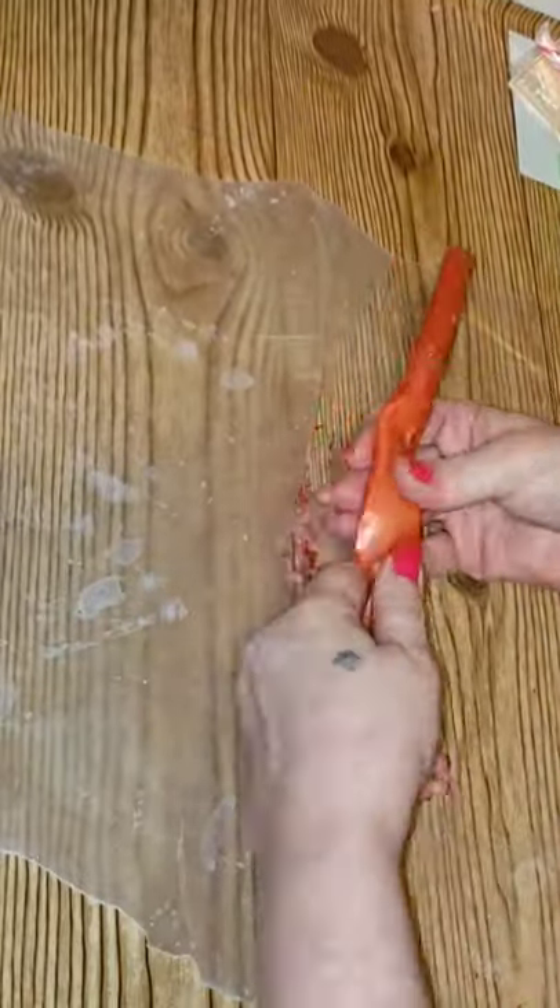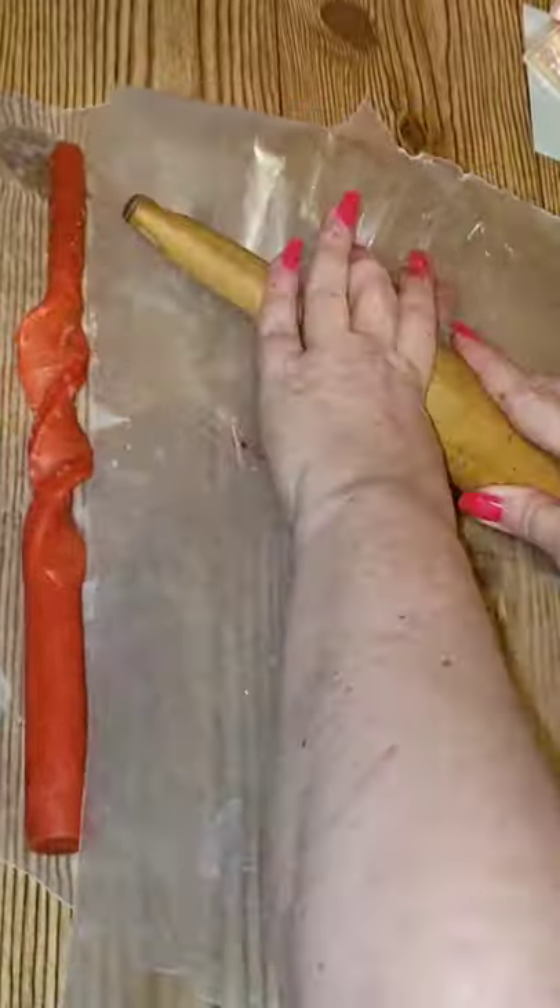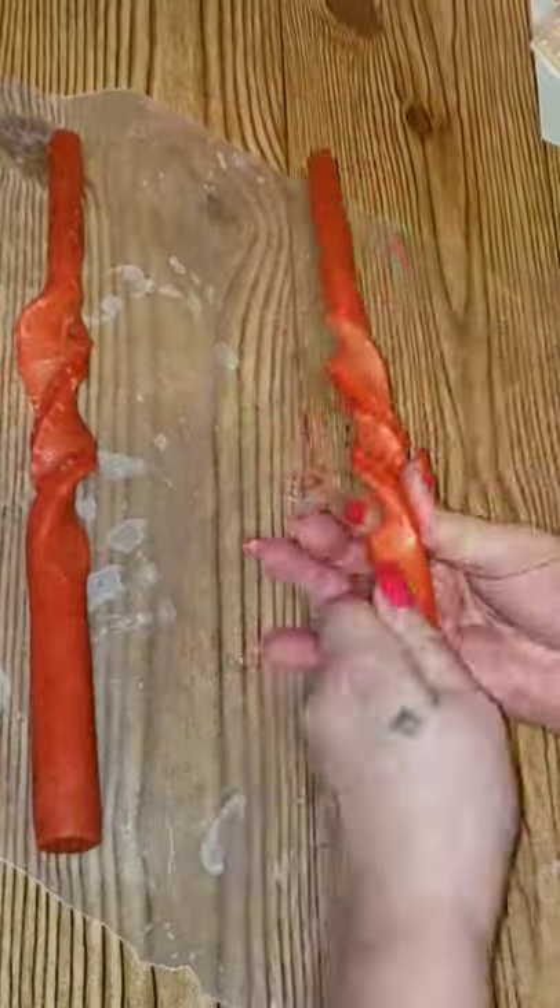Get two pieces of waxed paper because this next part could be really messy. This is sped up for time's sake, but basically you just take the candle out, put it between the two pieces of waxed paper, roll over it with a rolling pin, and twist.